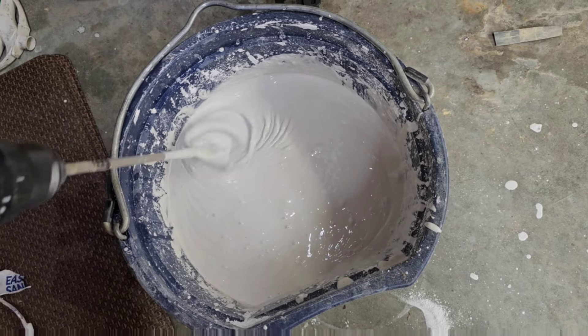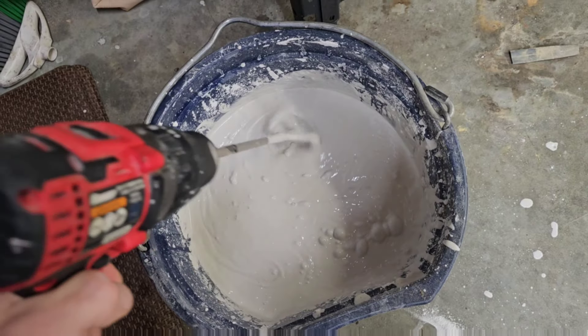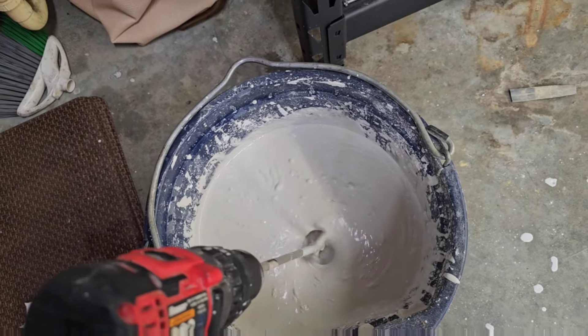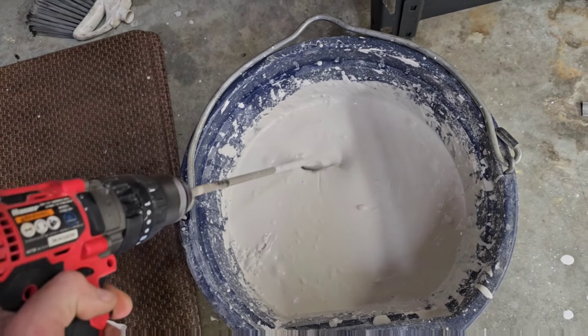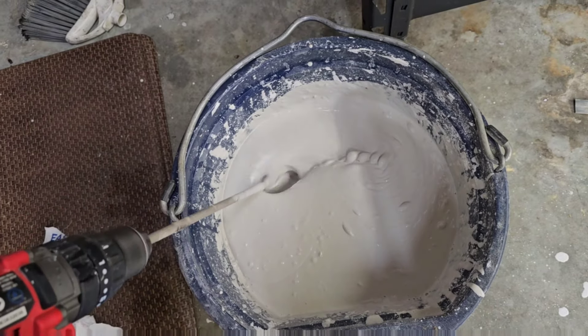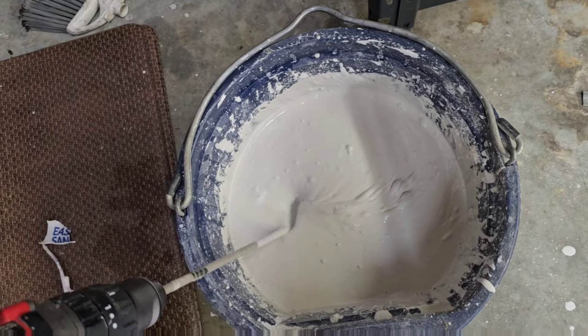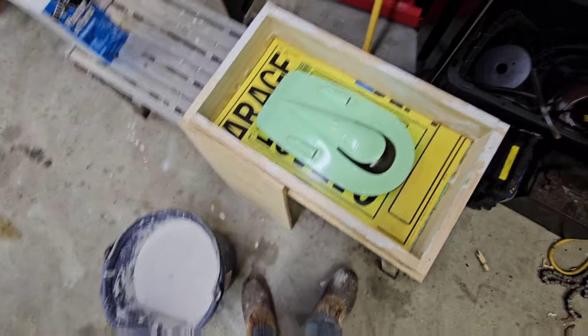This really isn't drywall mud — this is plaster. I've got other types of plaster coming; I've got some gypsum plaster coming but that was all special order. I'm trying my best to get all the clumps out and allow the air bubbles to surface, and then we're going to go pour it into my little mold box.